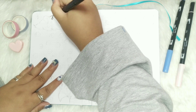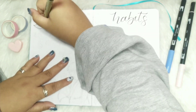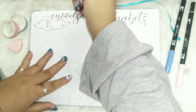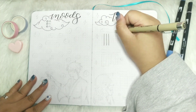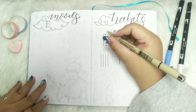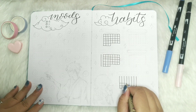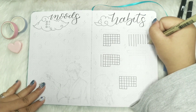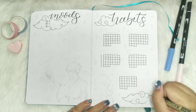Moving on to my mood and habit trackers — I really wanted a nice and accurate layout for this. I found it hard to think of what's best, and upon contemplating all the ideas I decided to go with this layout. For my habit trackers I tried the simplest layout I can make; I don't want it to be too complicated so I won't ruin the simplicity of the scene.